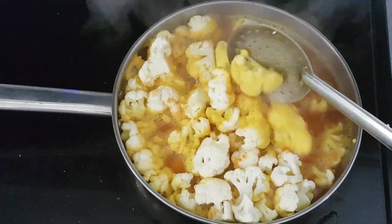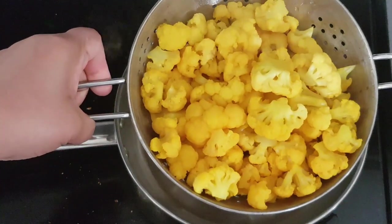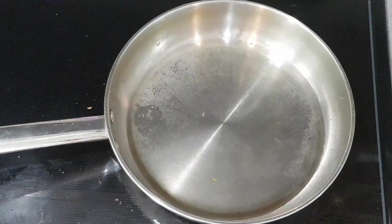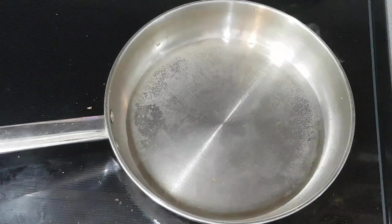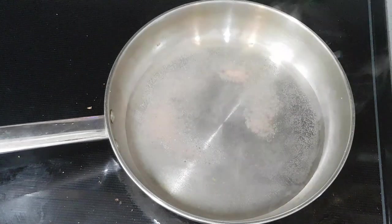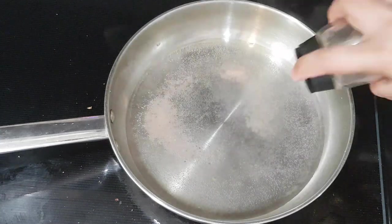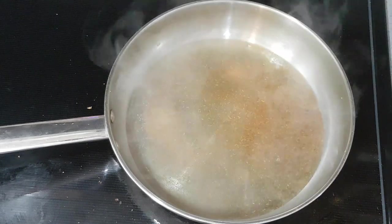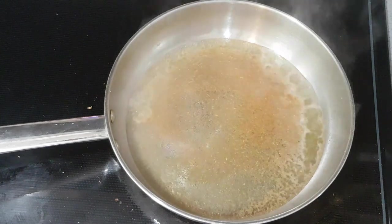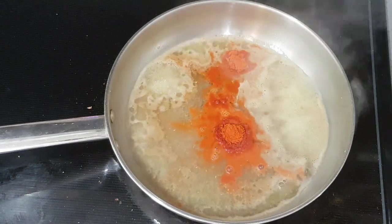Now we will add a little bit of water in the pan. We will add a little bit of cauliflower. Add 2 tablespoons, then 6 tablespoons of spice, and 2 tablespoons of pepper.